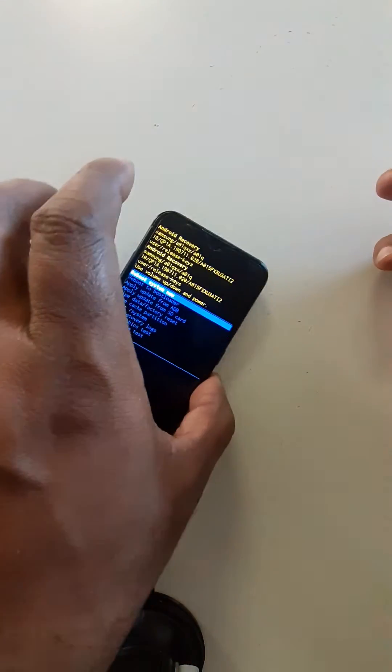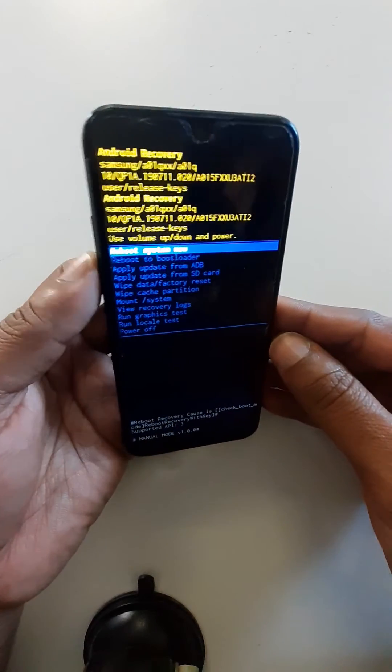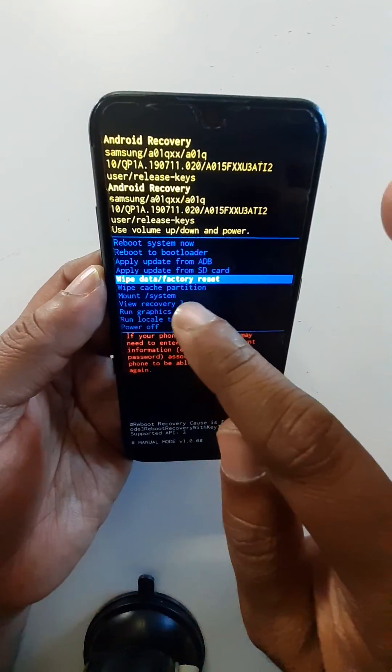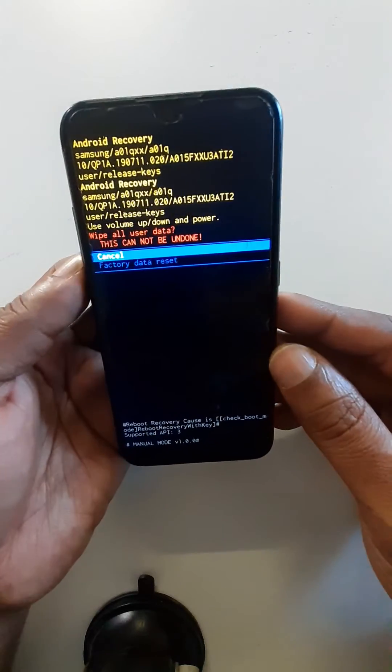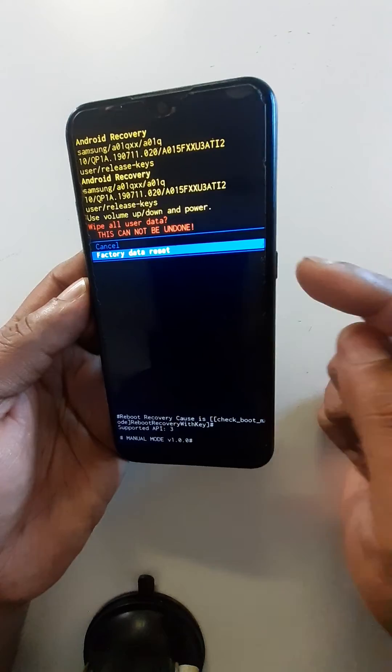Now you can leave quickly. Select wipe data factory reset using the power key, then select factory data reset and confirm with the power key.